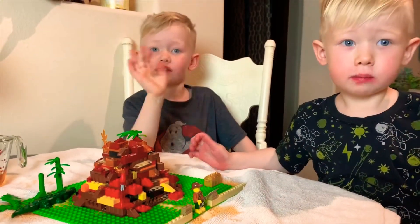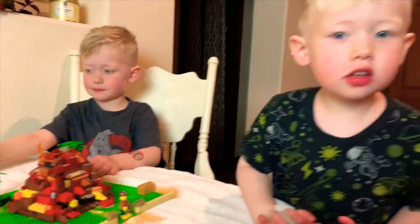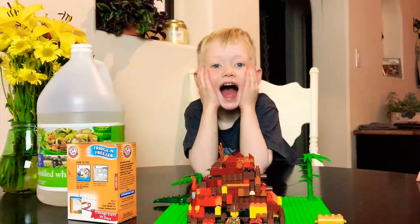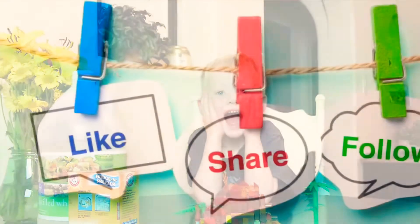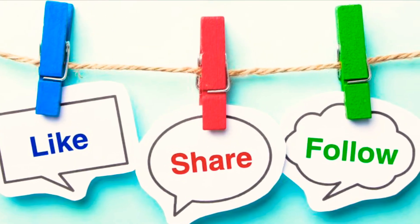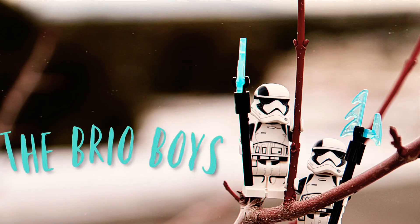Bye kids, thank you for watching! Bye kids, thanks for watching. Bye!